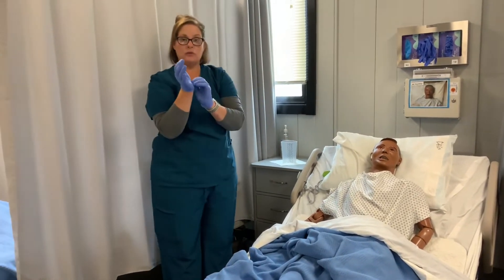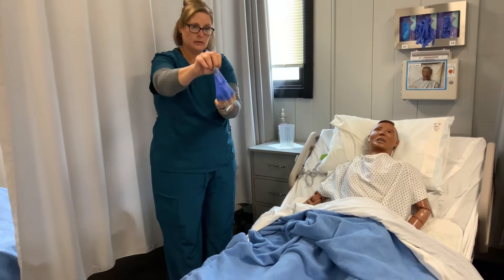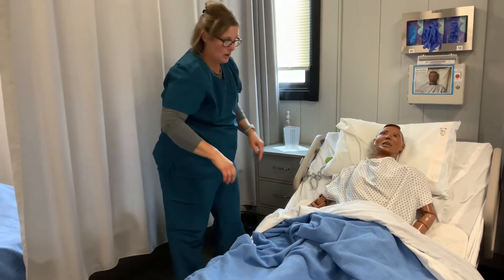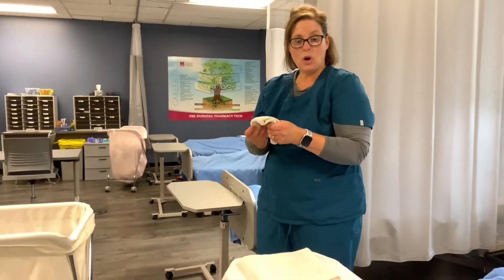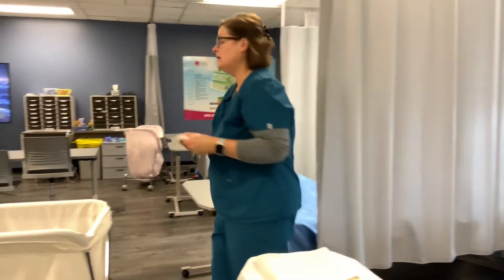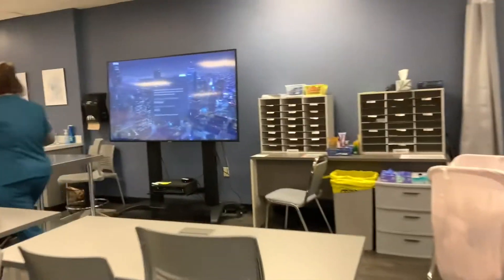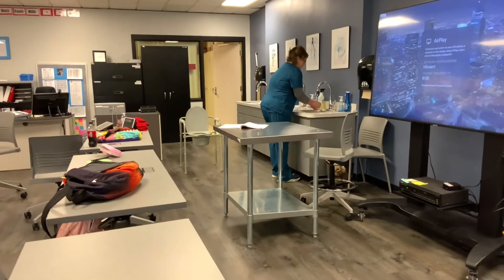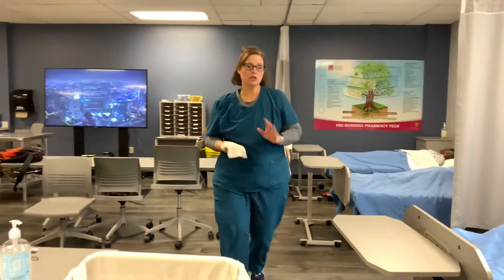I'm going to go ahead and remove these gloves properly, tucking one glove into the other to make a little bundle, and put them in the garbage can. The next thing is I'm going to go over to the sink and get this washcloth wet to wash his hands, because he took care of himself and I want to make sure his hands are nice and clean. I'll get it wet and put some soap on it.